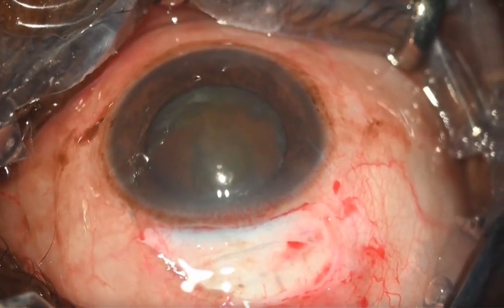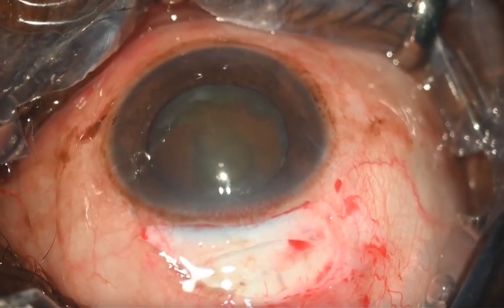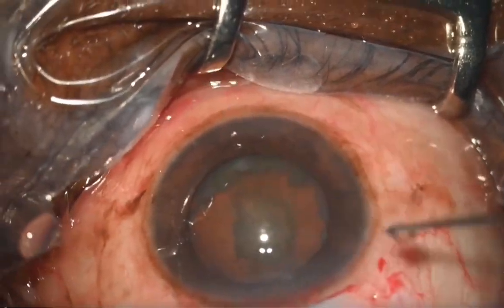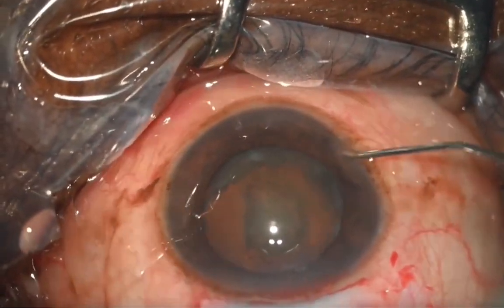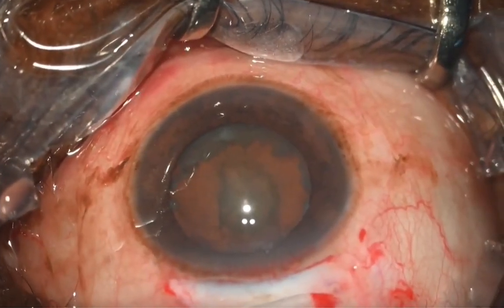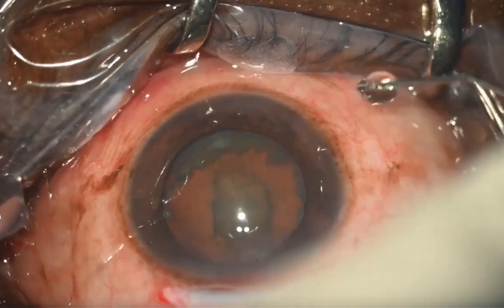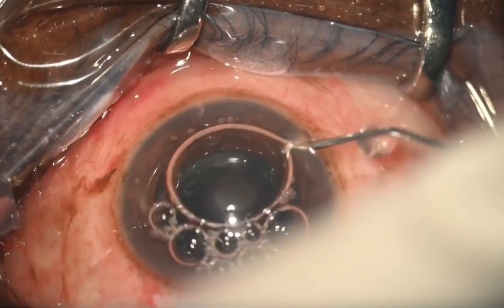Use a 3 mm keratome, go right in the center, make a small dimple, and then parallel to the iris enter into the anterior chamber. This is done when you have a normal anterior chamber which is not pressurized with viscoelastics.